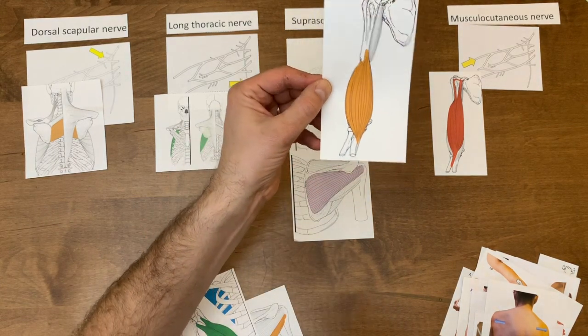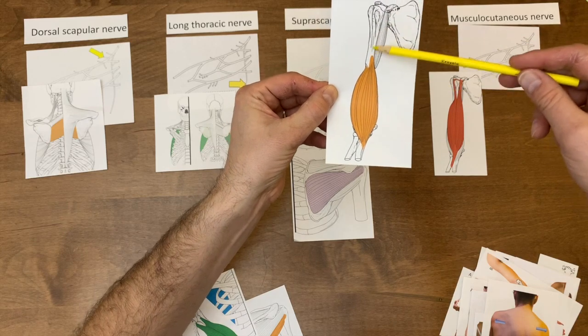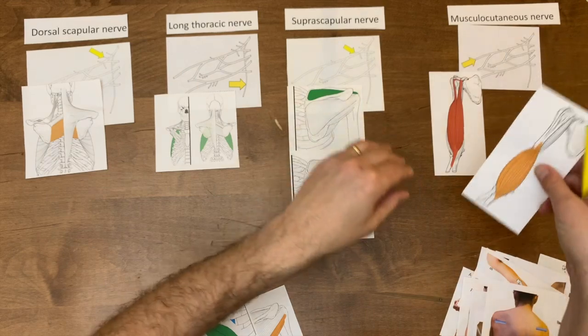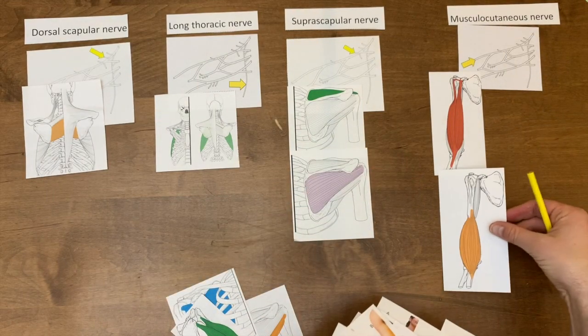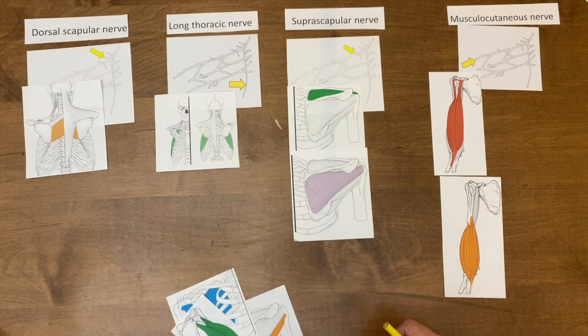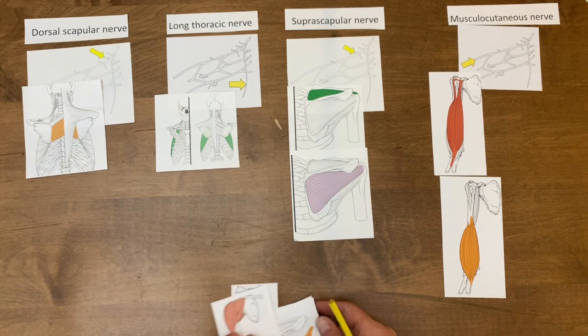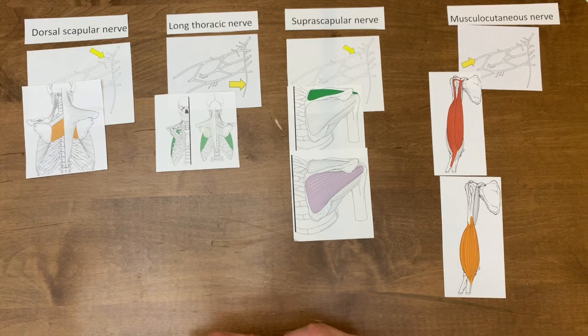Look at this one — this is one arising from the front of the humerus, so that's our brachialis. It inserts on the ulna. Let me set those over there. And I think we've basically covered all those muscles, so let's switch these out.